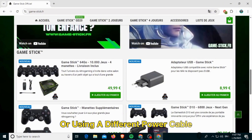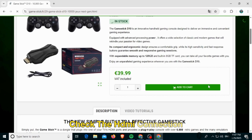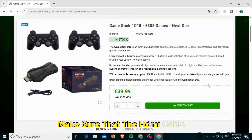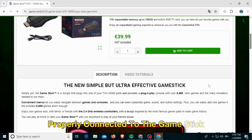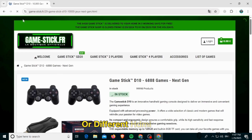The next thing you want to do is check the HDMI connection. Make sure that the HDMI cable is properly connected to the game stick and the TV or monitor. Try using a different HDMI cable or a different HDMI port on the TV or monitor.